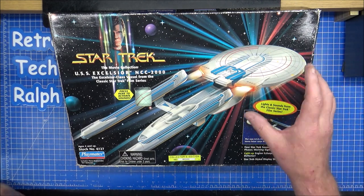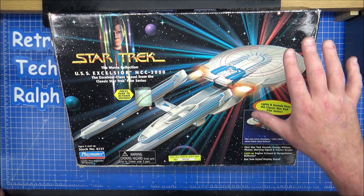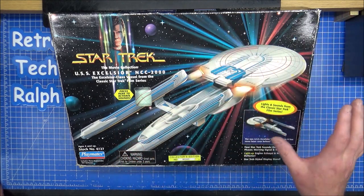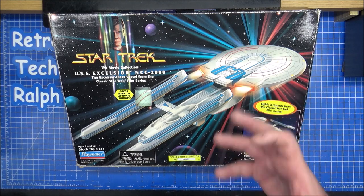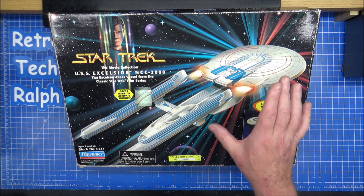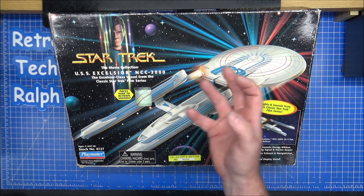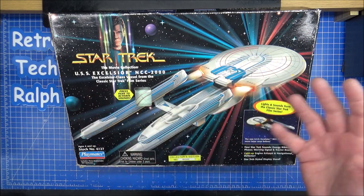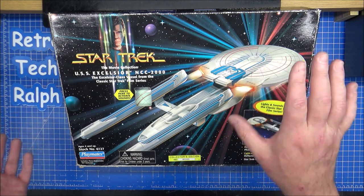I had the Enterprise D from Star Trek Generations ages ago. It's the wrong colour, it was the right shape, everything was wrong but right at the same time. But it was the Enterprise B. Love the Enterprise B. Brilliant ship. Love the Excelsior more. I can't describe how bad but good this actually is.